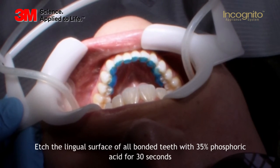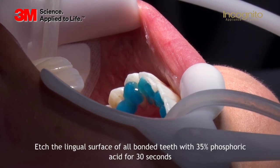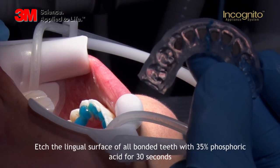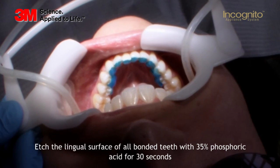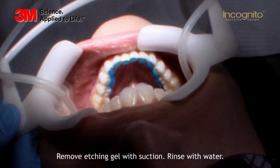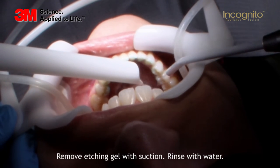You should etch every surface for 30 seconds. While you etch the surfaces, if you want to be more efficient, you have the option to already apply the bonding in the bracket base — I will show you that in a second. After 30 seconds of applying the etching on the tooth surface, you will remove the etching and rinse thoroughly with water.